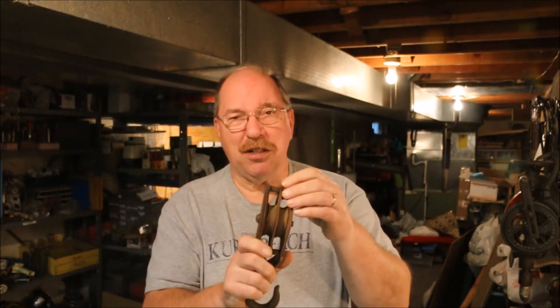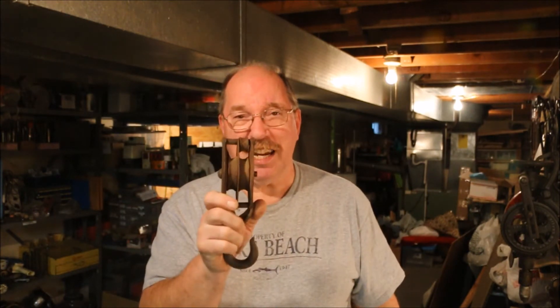A double pulley does one thing for you — multiplies the force. I should be able to lift twice as much with a double block as I could with a single. And having them joined together like this means that I don't have to fight the thing to try and get it to stay together.